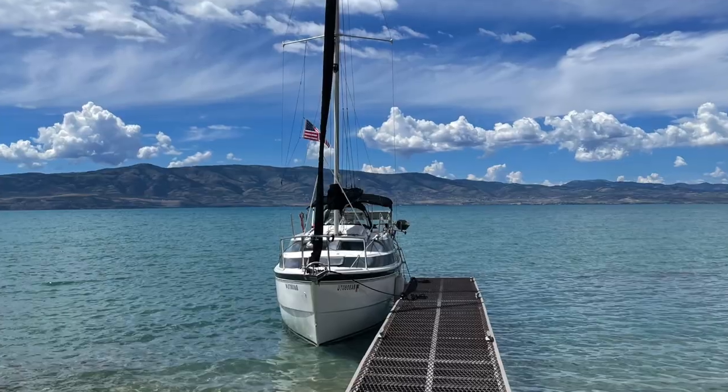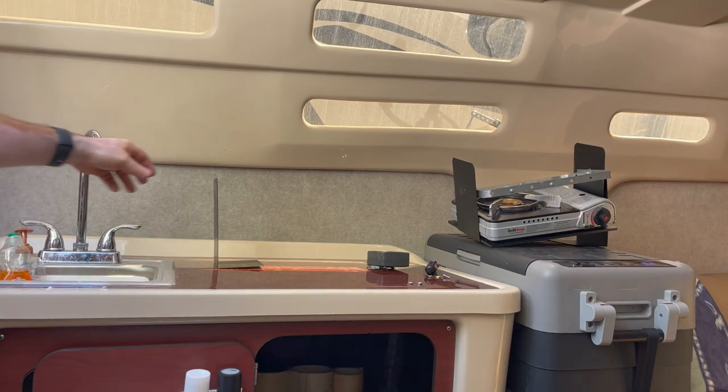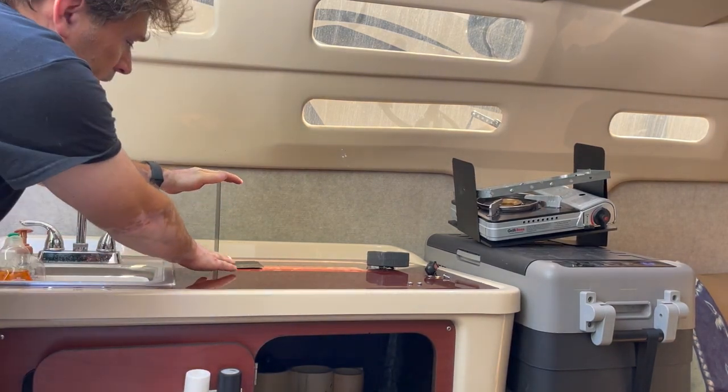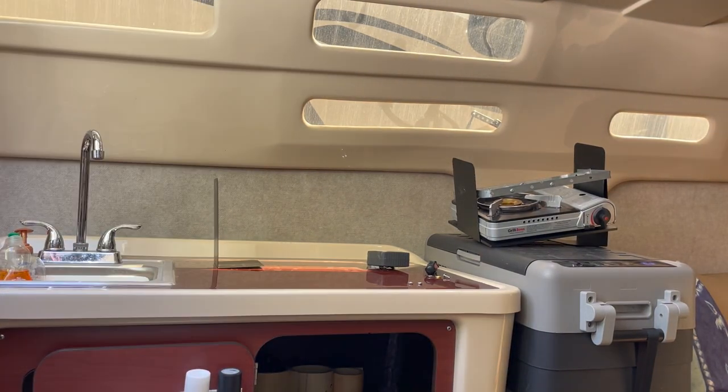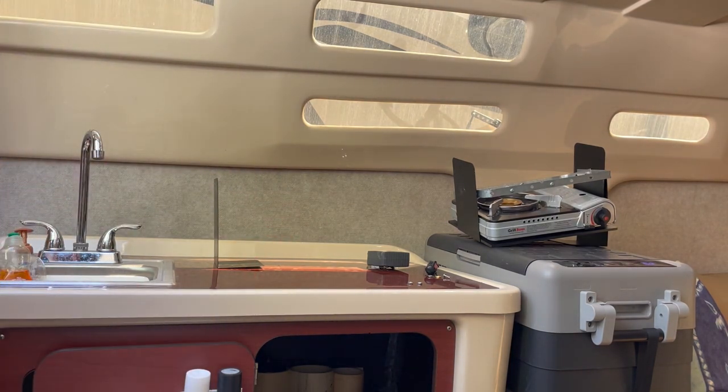Well, now it's time to go put it in the boat. Here's the boat where the stove is going to go. The first thing I'll be doing is measuring where I want this pivot point to sit, then we'll screw in some holes down here, some bolts underneath, and attach the rest of it.